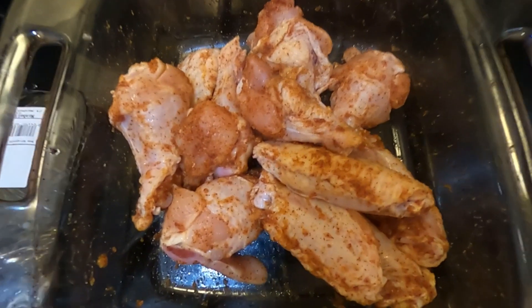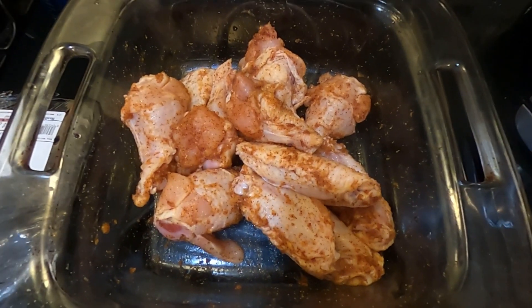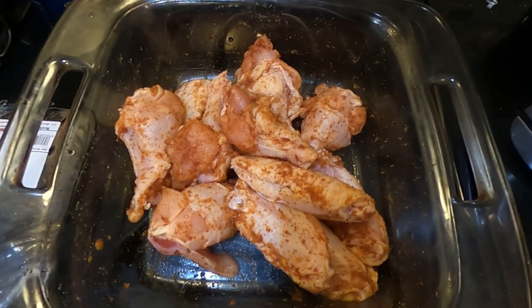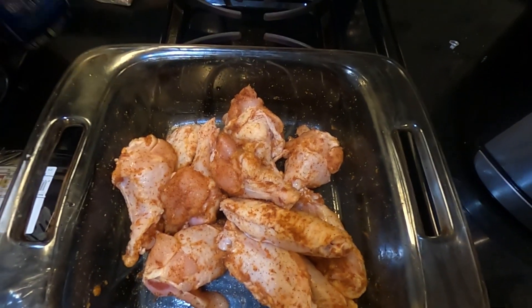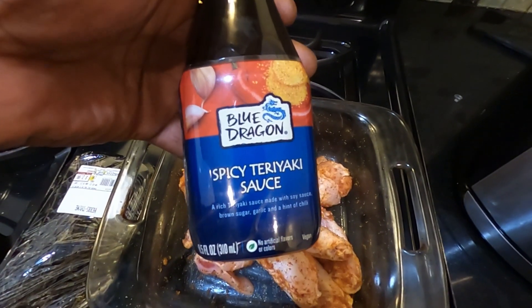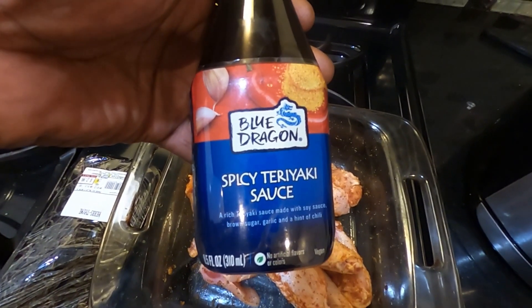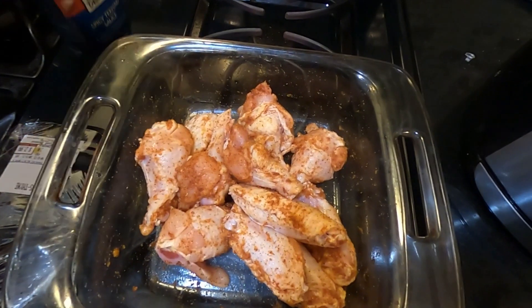I'm back. Now that the wings are seasoned, they're ready to go into the air fryer. I didn't season these wings with any salt at all, only because the teriyaki sauce has a lot of salt in it already, so you don't really need to use any salt. Otherwise it's going to come out salty.